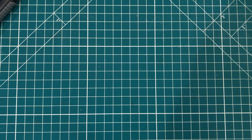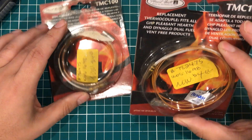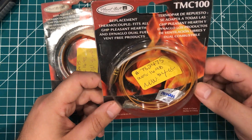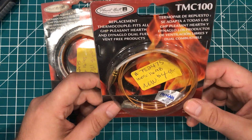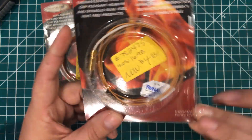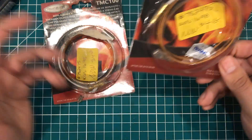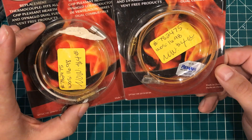A couple of flea market finds — these were a quarter each. They are thermocouples, replacement thermocouples for Dyna-Glo and Ventfree, so I'm guessing for ventless heaters or ventless fireplaces. A quarter for a thermocouple is a great deal. I don't see that they go bad very much, but I figured I could use them in an Arduino project or something like that.